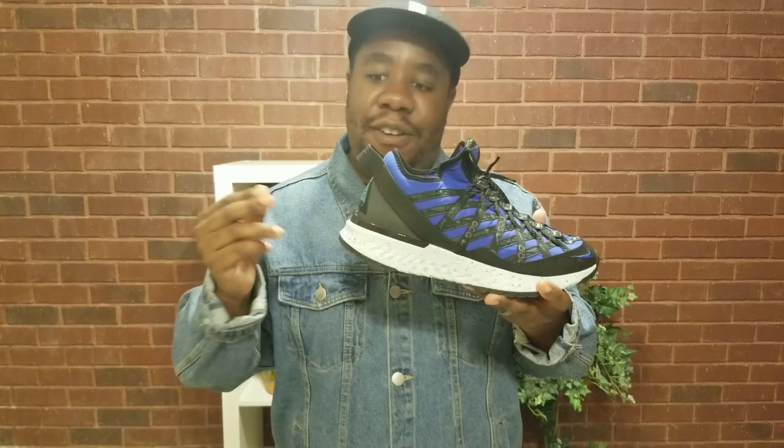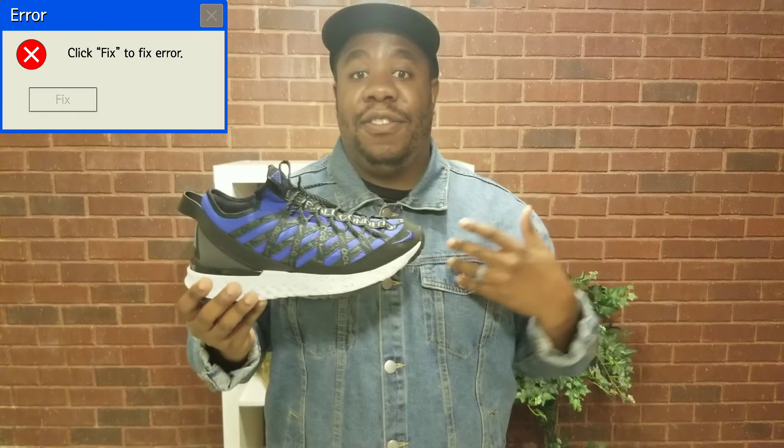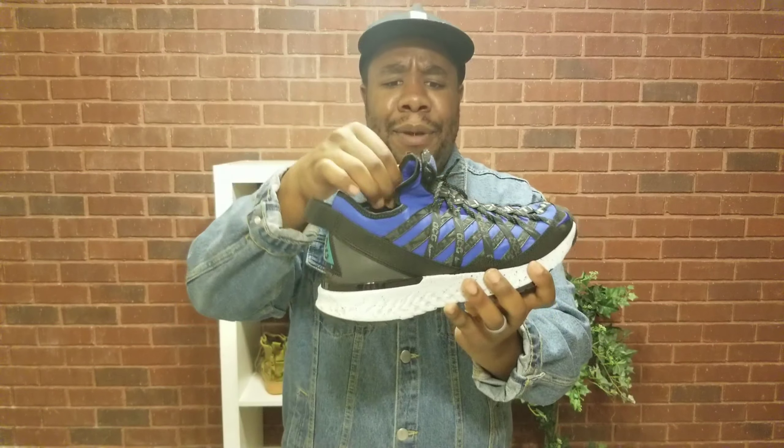I was really anticipating these — I waited a long time to get them. Honestly, they're not the most comfortable. I would say the VaporMax are more comfortable than these. Comment down below what you think; maybe you think differently.